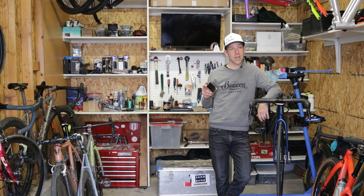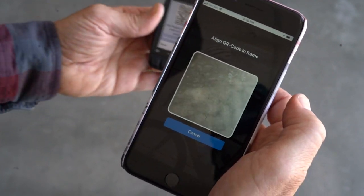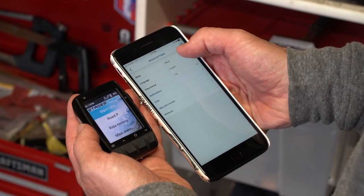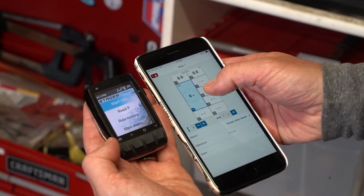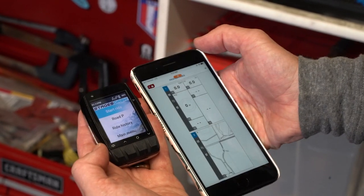To start, we built Dash to have a super simple, intuitive setup process right out of the box. You pull the Dash out of the box, power it up, download the Stages Link app for your phone, and then scan a QR code on the Dash. From there, the app does everything else — you can set up settings, user data, configure screens, custom profiles, and set the Dash up exactly how you want it. Then hit sync in the app and you're good to go.